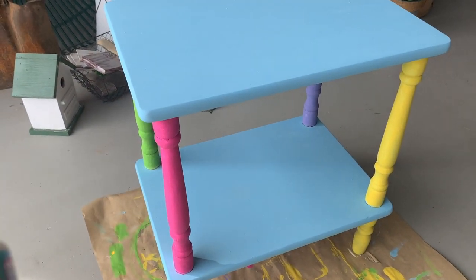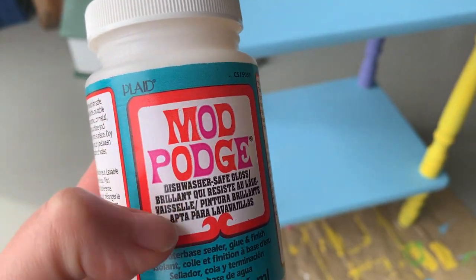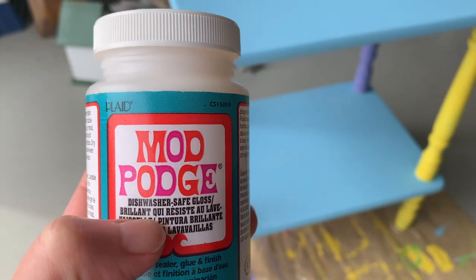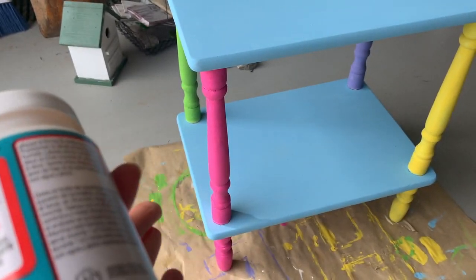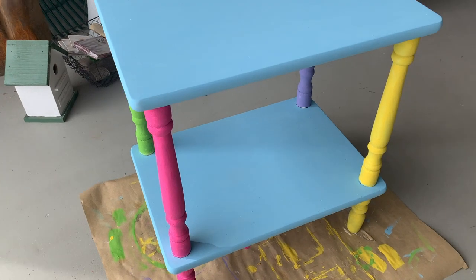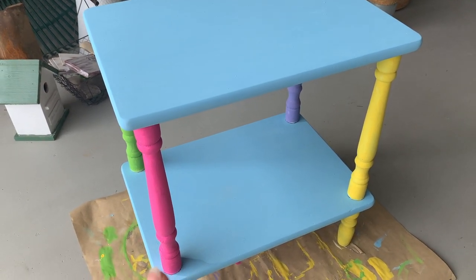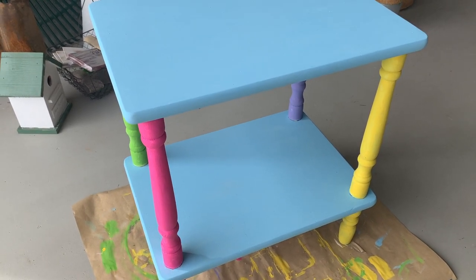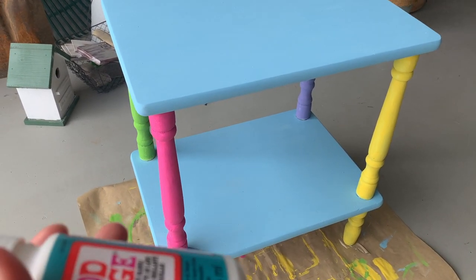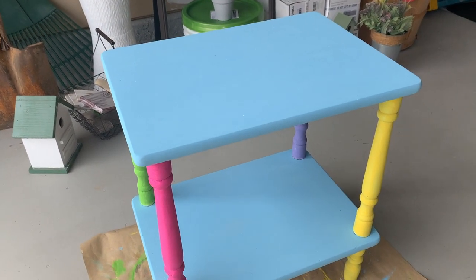Now that it's all painted, I'm going to seal it with Mod Podge — the dishwasher safe one. Not that this is going to be in the dishwasher, but I have it on hand and I feel like it'll probably do a better job protecting against some elements. Ideally you'd use a polyacrylic that's for outdoor use, but as I said I'm not super worried about it, and this is just what I have on hand.